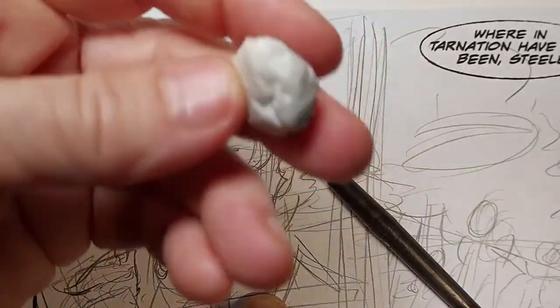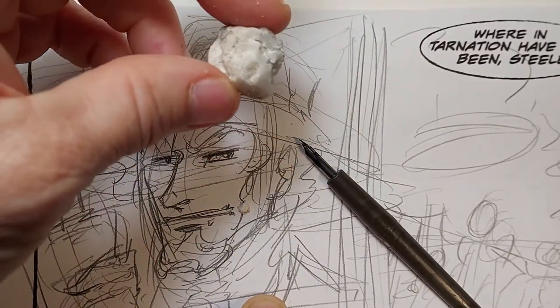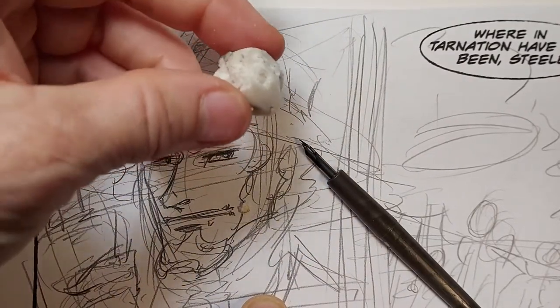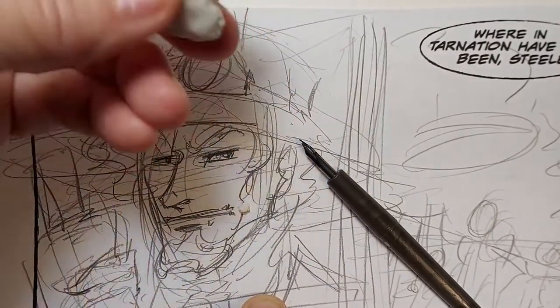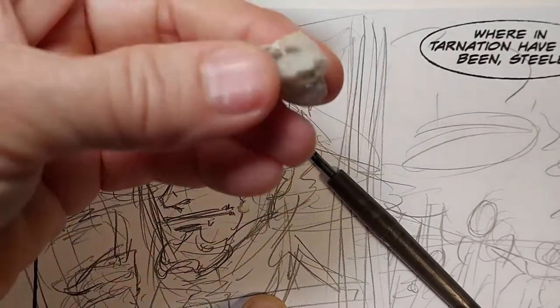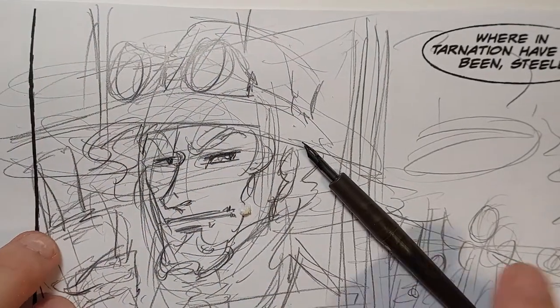And this is a chunk of latex eraser. You usually buy your standard latex eraser in a big chunk — it's usually too big for my purposes, so I'll cut a piece off and it ends up looking like this after a while.